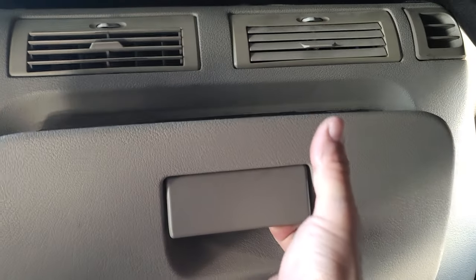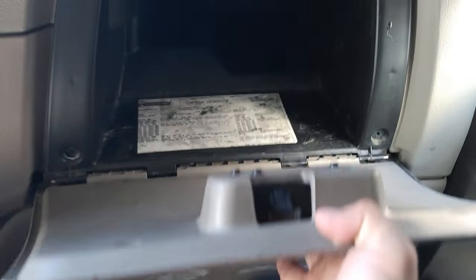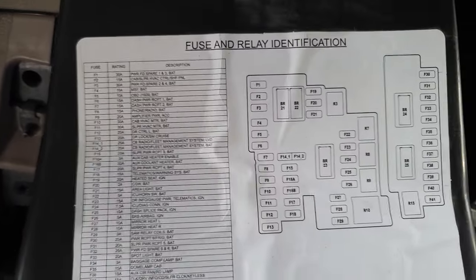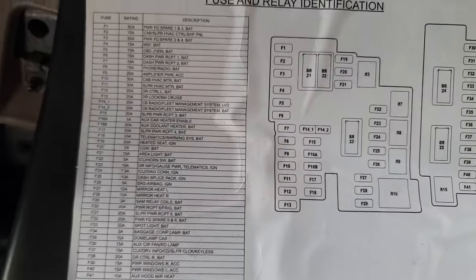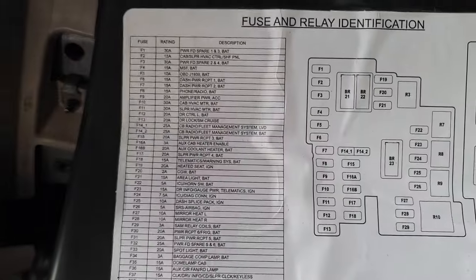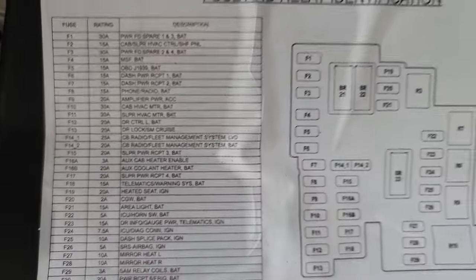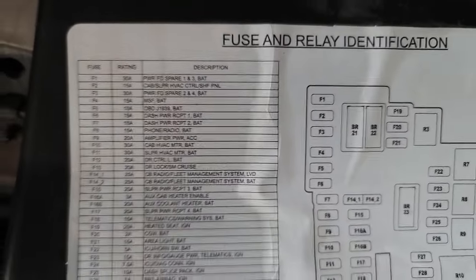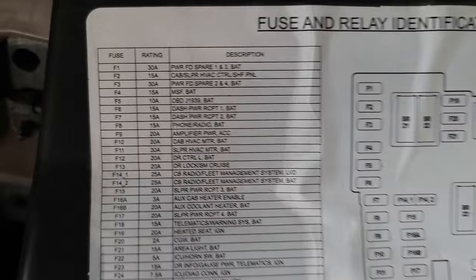To get to it, you just open this and remove these four screws right here, then pull out the glove box and you're going to have the diagram right here. I'm making this video so if you were having an issue like with your lighters or anything and you want to see what kind of fuses are in here, you'll have this for reference.